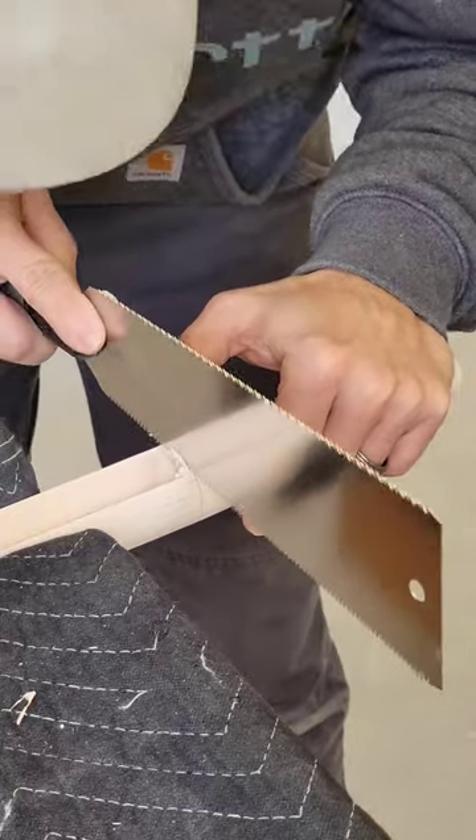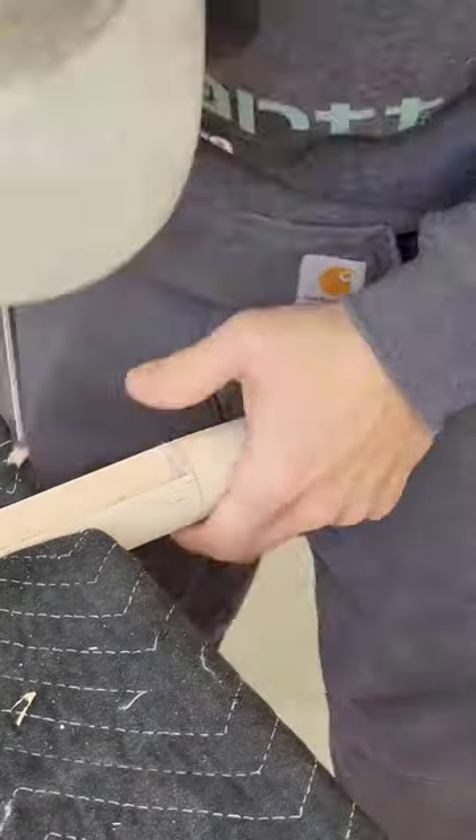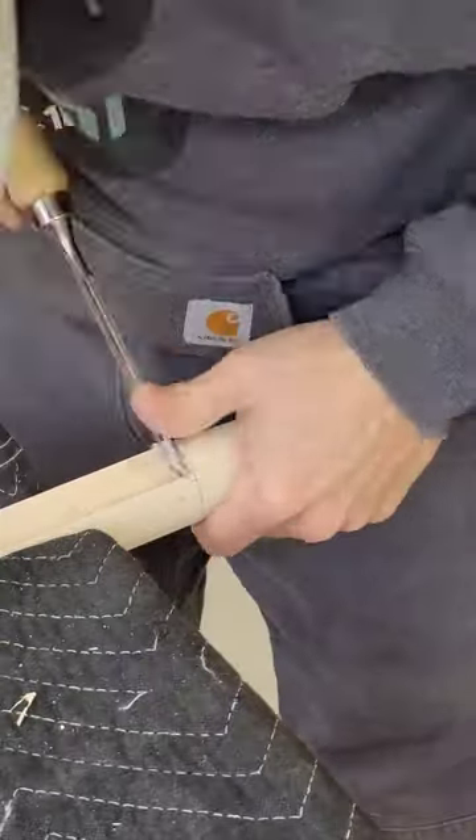I start off with my saw and I cut a straight line for me to follow with my chisels. Then I switch over and use a half-inch chisel to clean up all the excess material.